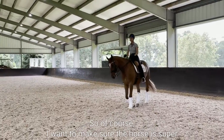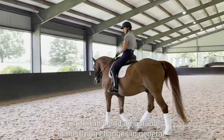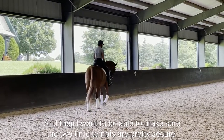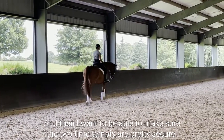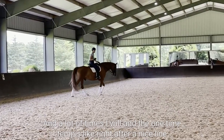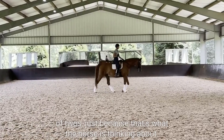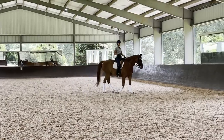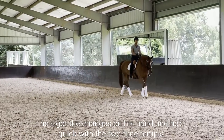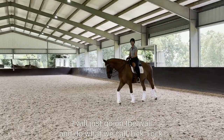I want to make sure the horse is super comfortable and adjustable in the flying changes in general. And then I want to make sure the two-time tempis are pretty secure. A lot of times I will add the one-time tempis right after a nice line of twos, just because that's what the horse is thinking about — he's got the changes on his mind and he's quick. With the two-time tempis, I will just go on the wall and do what we call tick-tock.